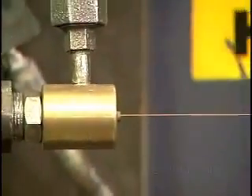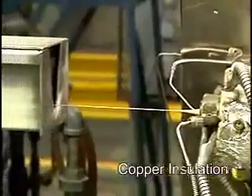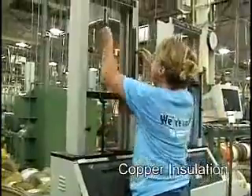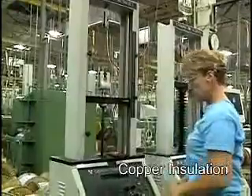The annealed copper conductor now enters the insulation process, where one or more extruders apply a plastic coating to the wire. This process is continuously monitored and controlled to tolerances of ten thousandths of an inch. Samples are taken at regular intervals to test the copper and insulation against tensile strength specifications, elongation, compression, and strip force.